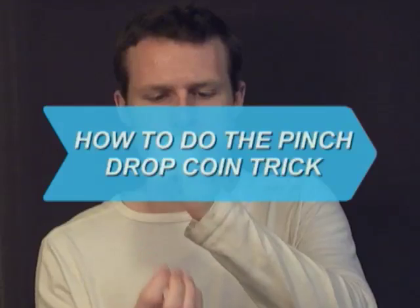How to Do the Pinched Drop Coin Trick. This coin vanish is an important addition to any magician's bag of tricks. You will need a coin and dexterity.